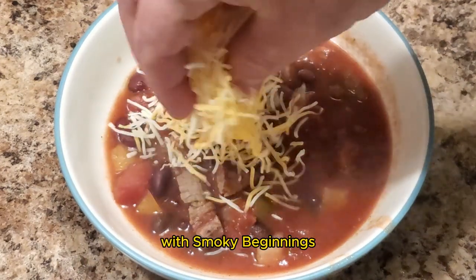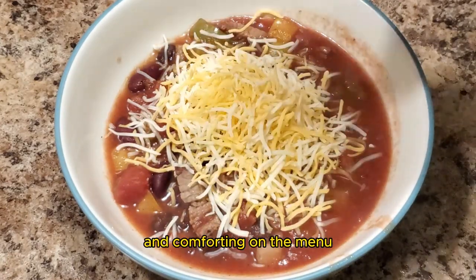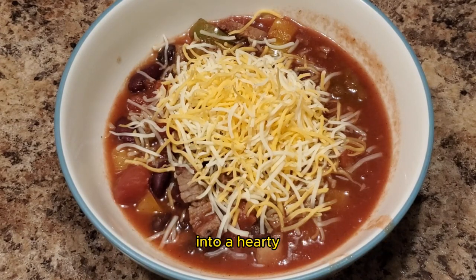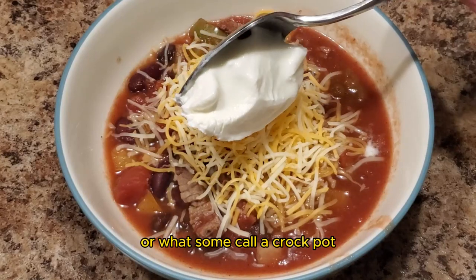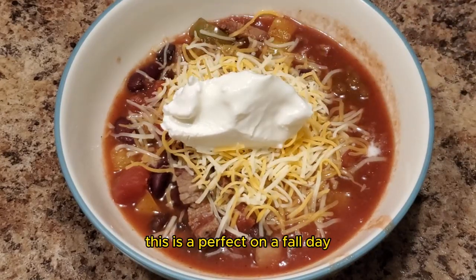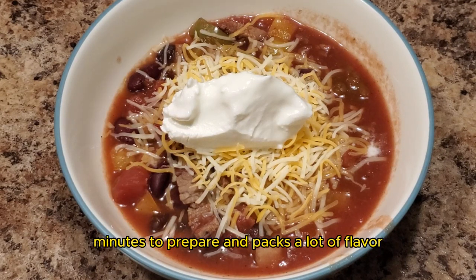Hey y'all, it's CJ with Smokey Beginnings. Today we've got something incredibly delicious and comforting on the menu. We're turning our leftover smoked tri-tip steak into a hearty, mouth-watering chili using a slow cooker, or what some call a crock pot. This is perfect on a fall day, or if you want something that takes a few minutes to prepare and packs a lot of flavor.